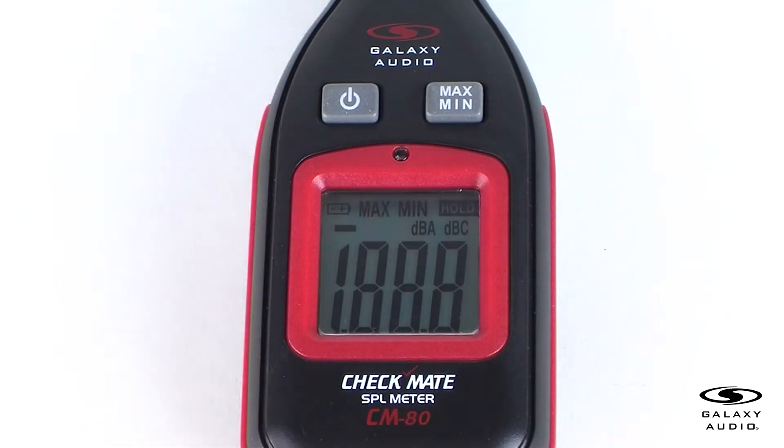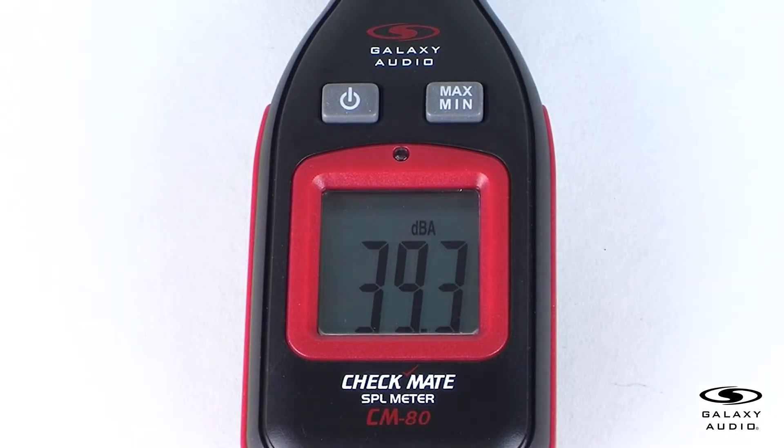The LCD will display the full screen for one second. It will immediately begin to measure the current sound level. The reading will continuously change according to the sound level of the current environment.